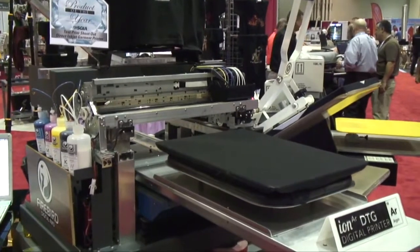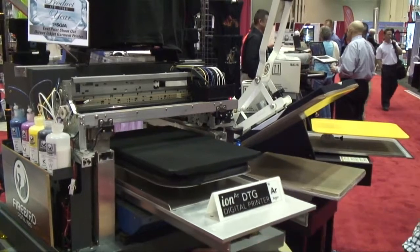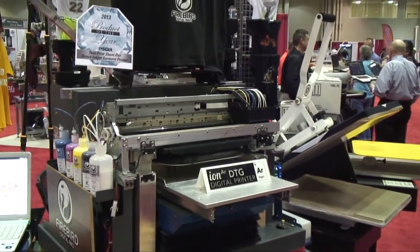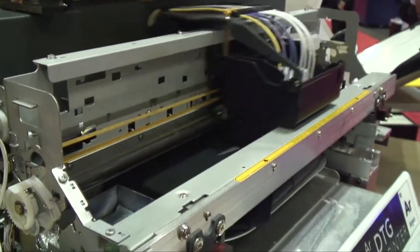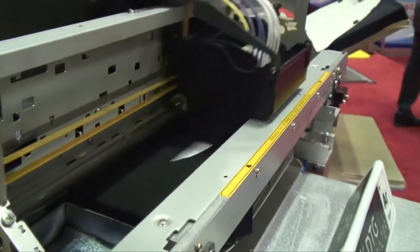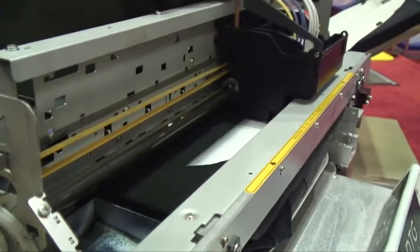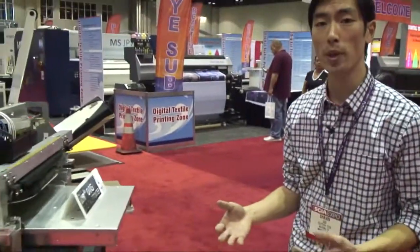What's nice about the Argon printer is it has an auto height feature. Essentially the platen will move to the right positioning of the board and raise itself to the right height to get the closest possible print for the clearest possible print. Really we're showcasing the white ink feature abilities. Our white ink is using not only the pre-treatment and white ink interaction to film form, but we're also using the heat to speed up the curability of the inks, thereby getting better washability properties.